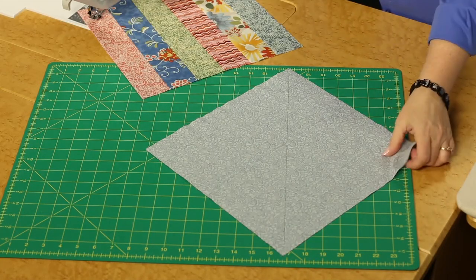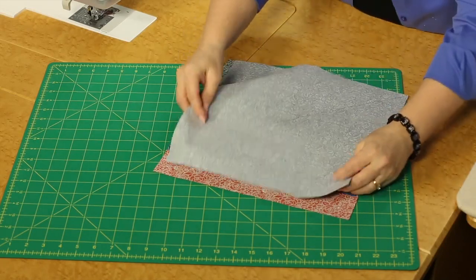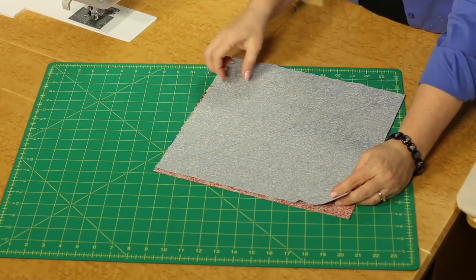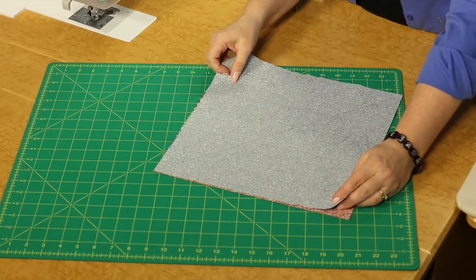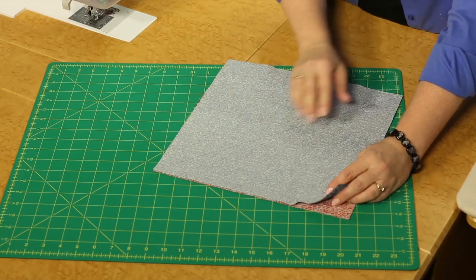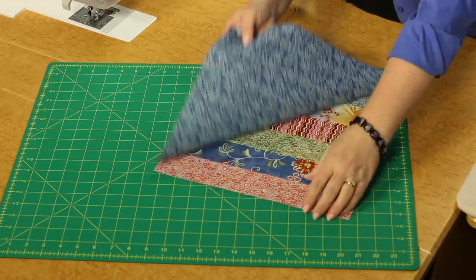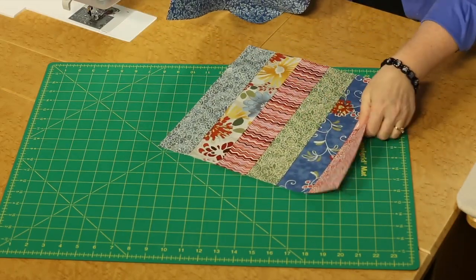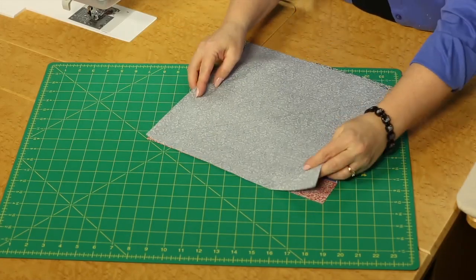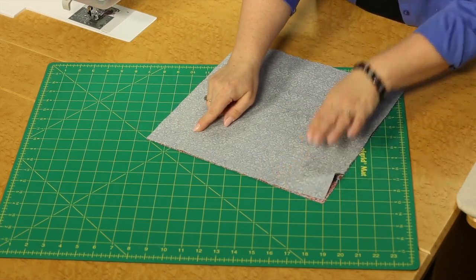Now we're going to pair up the twelve and a half inch strip set block with the one that we've marked our diagonal on. There is a little thing to think about here: the diagonal needs to go across the block, but you need to place the strip set horizontal to yourself — not vertical, but horizontal to your body in this design. And we're going to be stitching across the block, a quarter inch on each side of the diagonal.